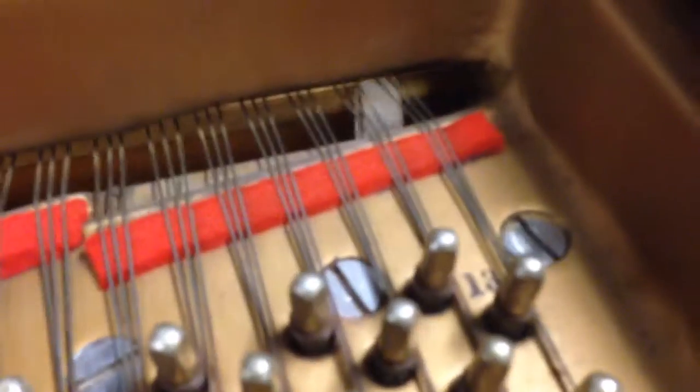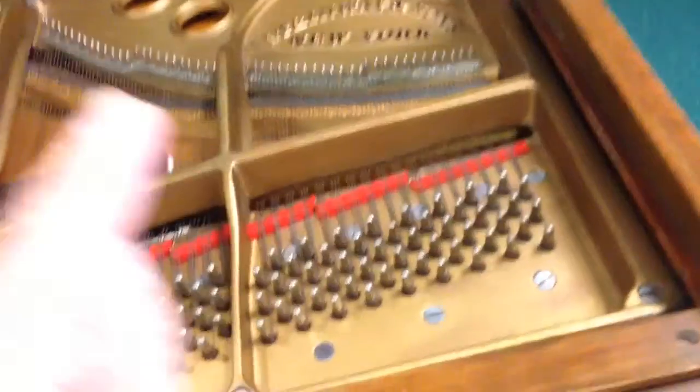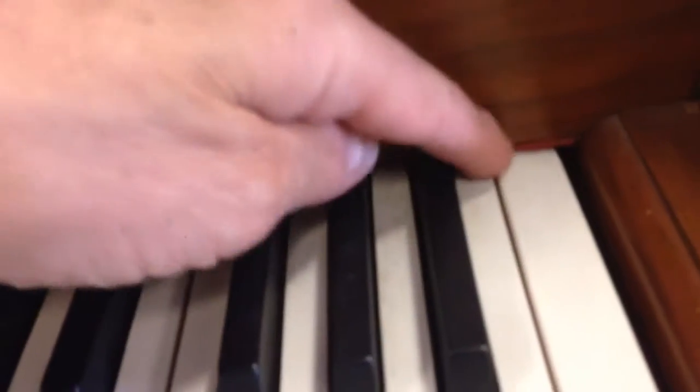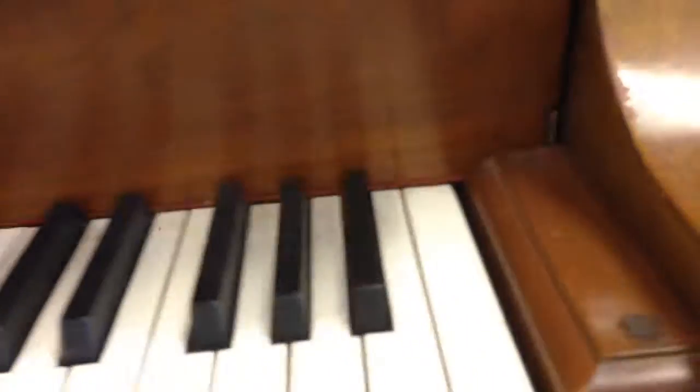I know you probably can't see it here, but look at that — you'd think that thing's not even reaching the string, but it actually is. I believe that's the case. If not, if you're hearing absolutely no sound whatsoever, it's possible that this piece of felt underneath the fall board — let's see if I can get this in focus again.